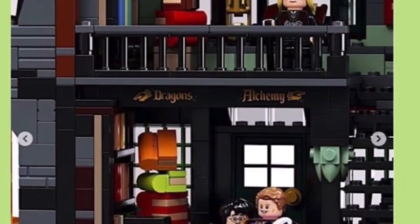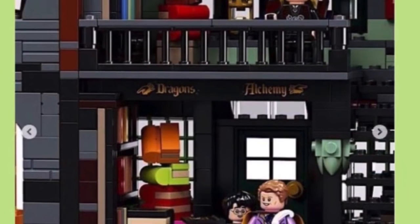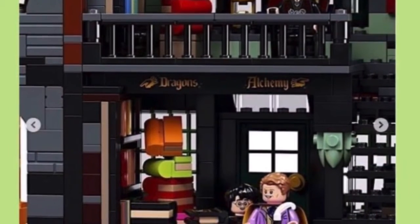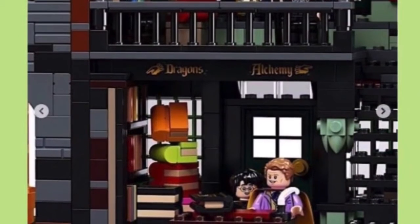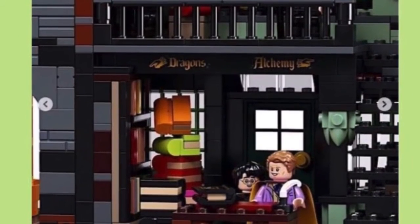Here is the inside. You can see there's Gilderoy and the Harry minifigure. I like how they made those books up there — pretty cool. And I like the balcony up above as well.